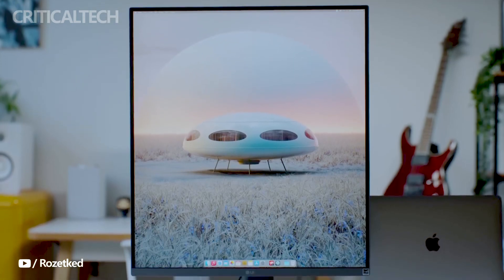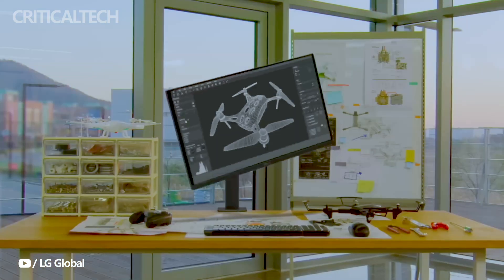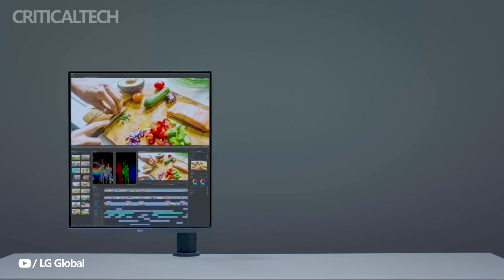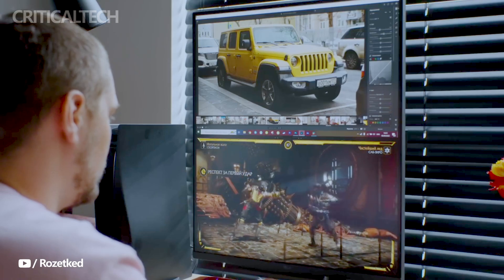LG has unveiled a new iteration of the Dual-Up monitor in China, bearing the model number 28MQ750. This latest release maintains the essence of its predecessor, offering a similar set of specifications while incorporating a few minor changes. Let's delve into the details of this new offering.